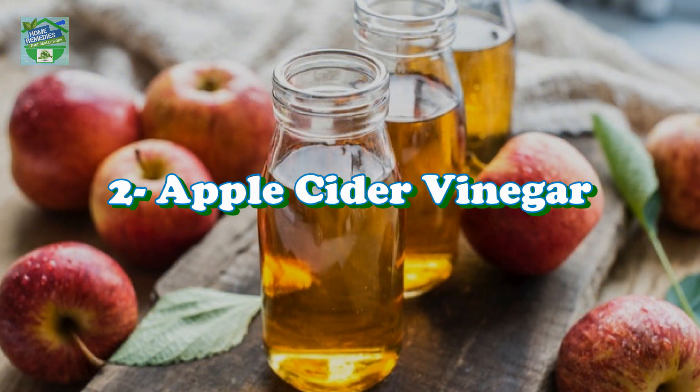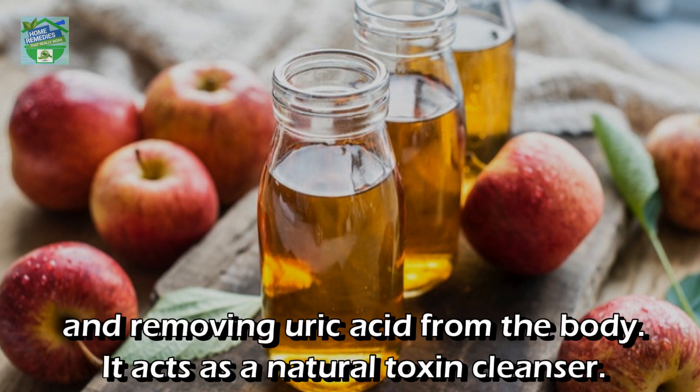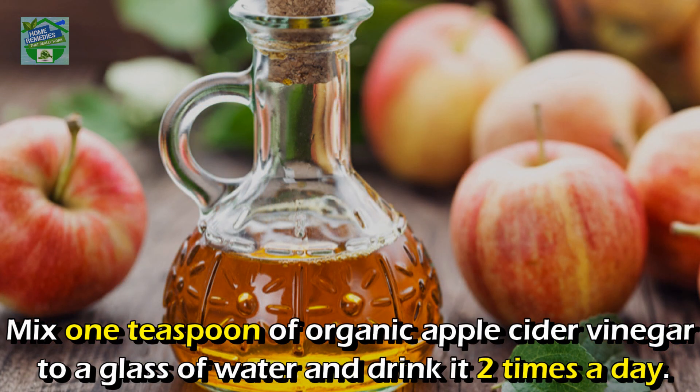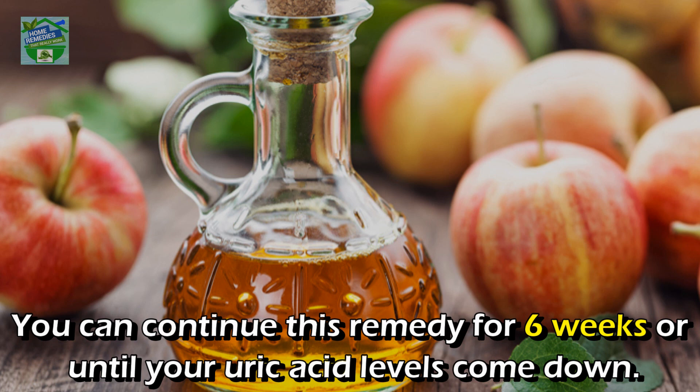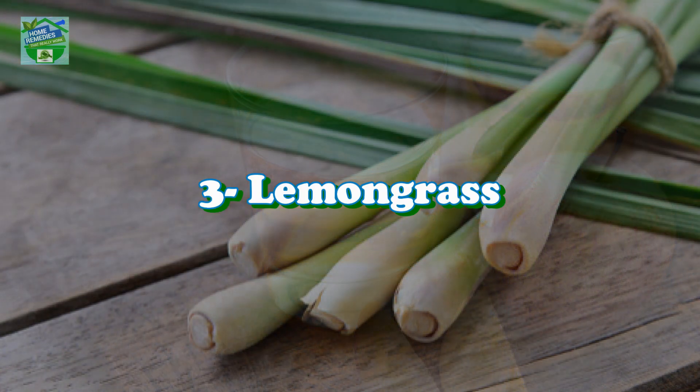Apple cider vinegar contains malic acid which helps in breaking down and removing uric acid from the body. It acts as a natural toxin cleanser. Mix one teaspoon of organic apple cider vinegar into a glass of water and drink it two times a day. You can continue this remedy for six weeks or until your uric acid levels come down. Alternatively, apples also contain malic acid and you should eat at least one a day.